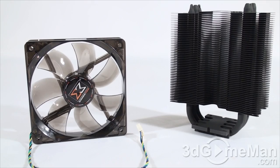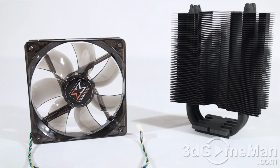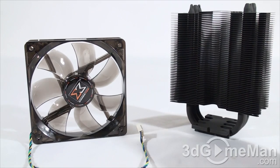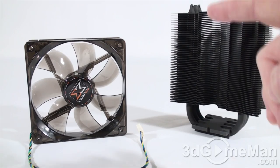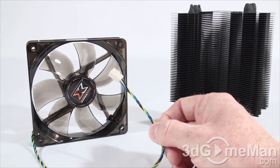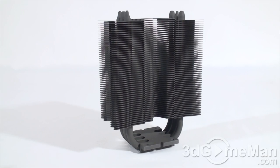Now let me have a closer look at this cooler. They only include one 120mm fan, however you can install two — one on either side of the cooler. I would advise that if you're thinking about overclocking, because two fans are much better than one — you'll get a lot more air being pulled through the many fins on the heatsink. This fan has a four-pin power lead that connects to the motherboard's CPU fan header.